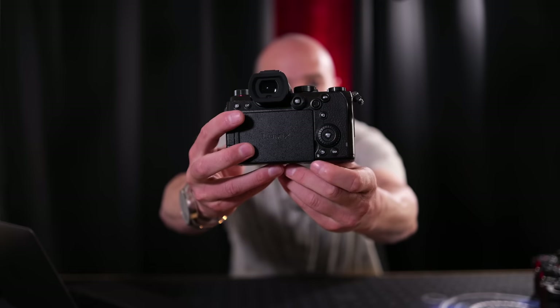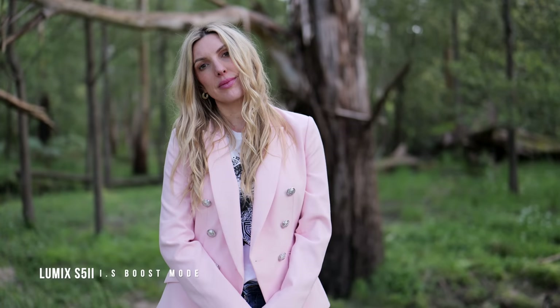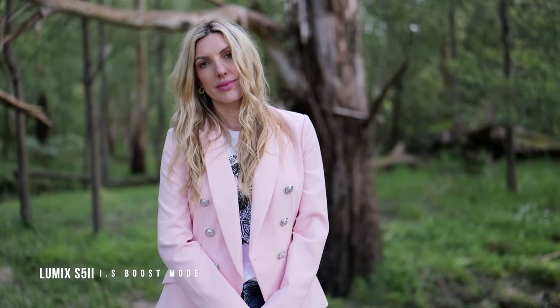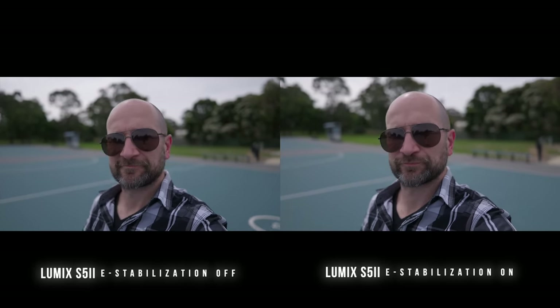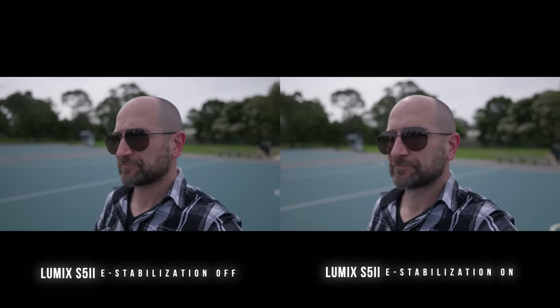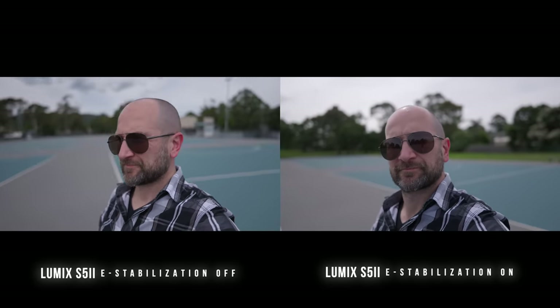IS boost mode is still supported, giving better handheld stabilization to almost mimic a tripod. I usually map this to a button on the back — holding it down lets me cycle between a follow shot with IS boost off and a stationary shot giving a tripod-like experience. It's one of the best things about Panasonic cameras with no digital crops. We still get e-stabilization as well, but the results are fantastic without it and you don't get any crops, so just leave it off.